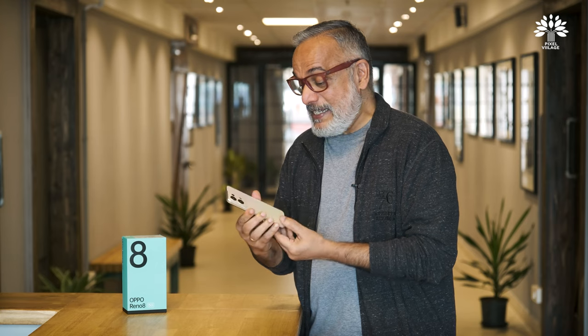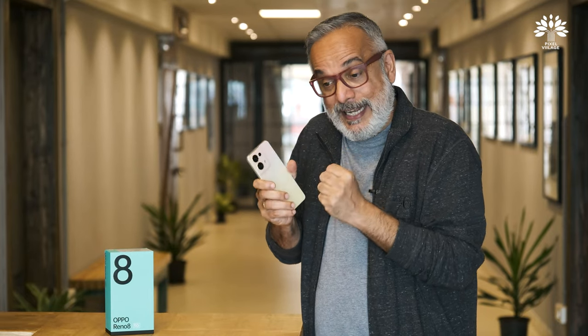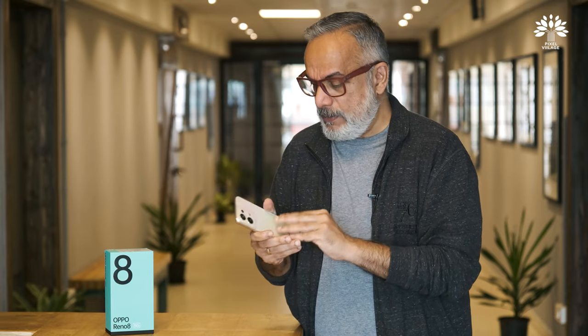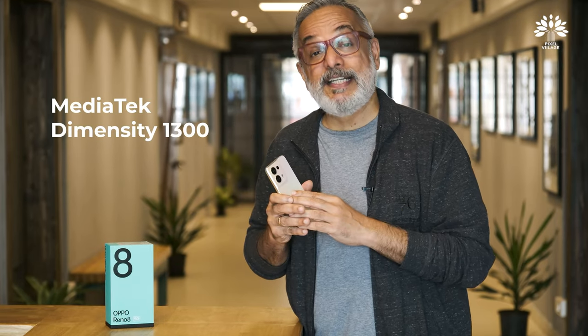This is a very powerful yet mid-budget phone — around 30,000 Indian rupees. What I'm really focused on is the processing power and the camera. It has the MediaTek Dimensity 1300 processor, which is a nice powerful chip, and what's most important are the camera sensors.